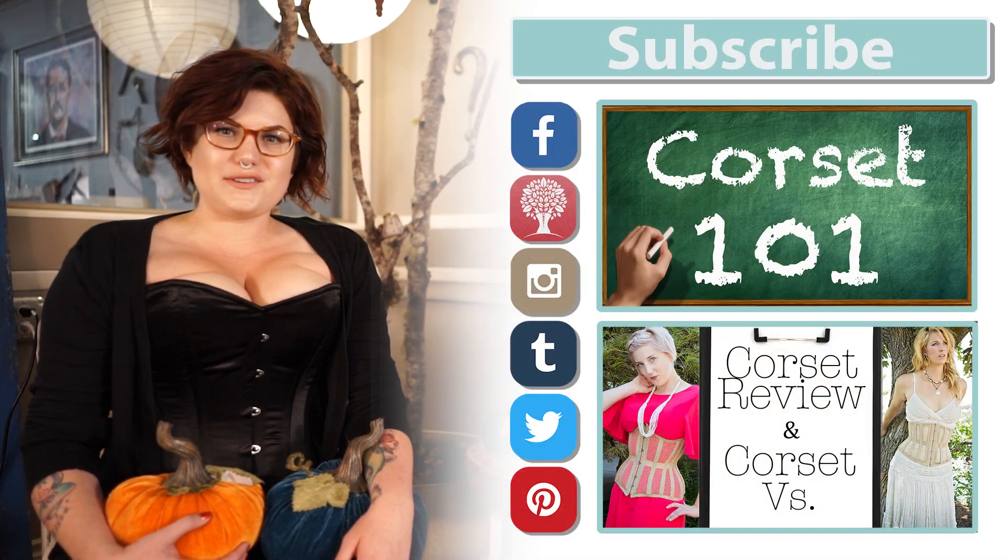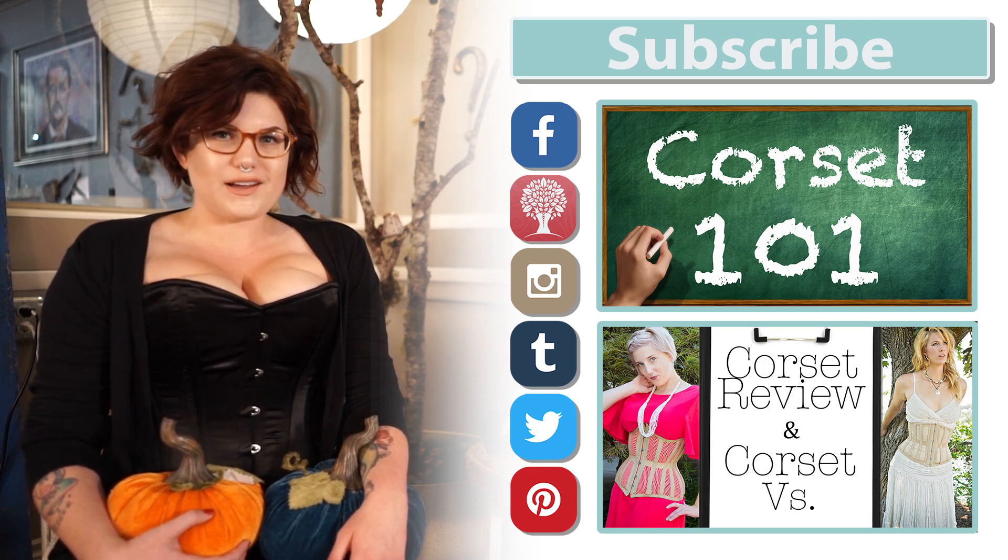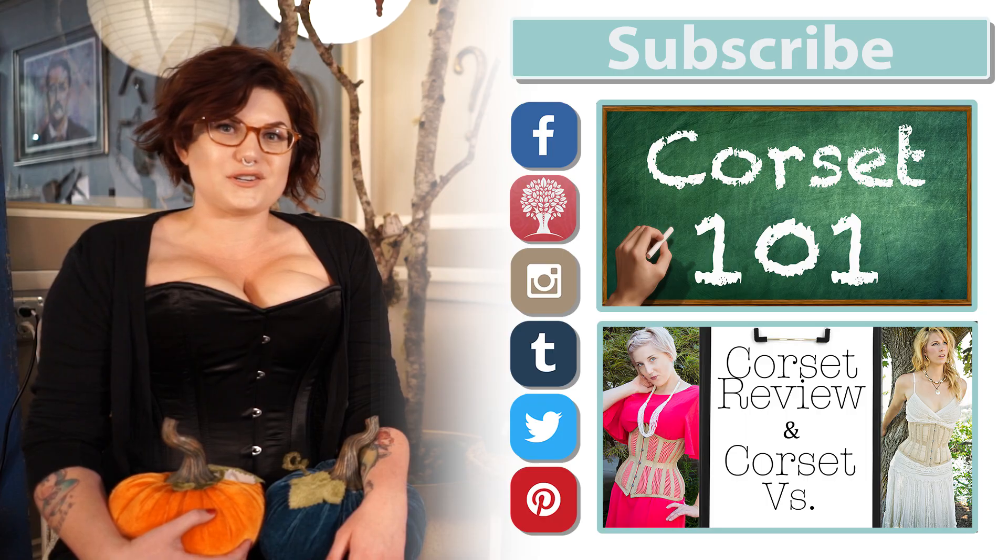Does that work? Wonderful, thanks. Thank you for watching that corset Q&A. I hope you found it really helpful. Be sure to check out our overbust corset reviews as well as our Pinterest boards, and be sure to subscribe.